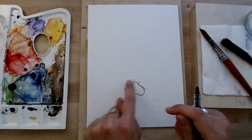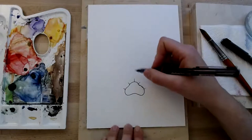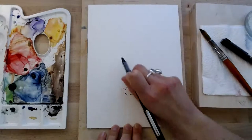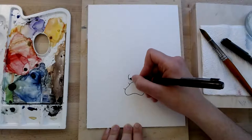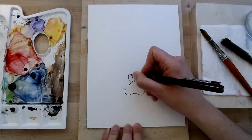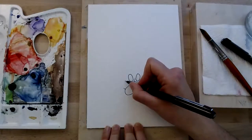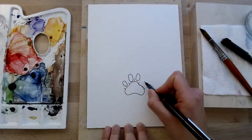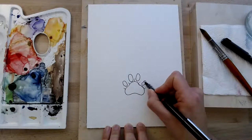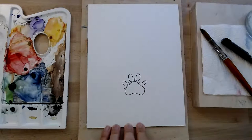Now in each of these four sections — one, two, three, four — we're going to draw an oval shape, but the oval shape is going to point in the direction of the two lines. So this one is going to point like that, this one's going to point like that. And these two are going to be a little bit smaller. So we've got four little beans and a kidney bean with a hump.